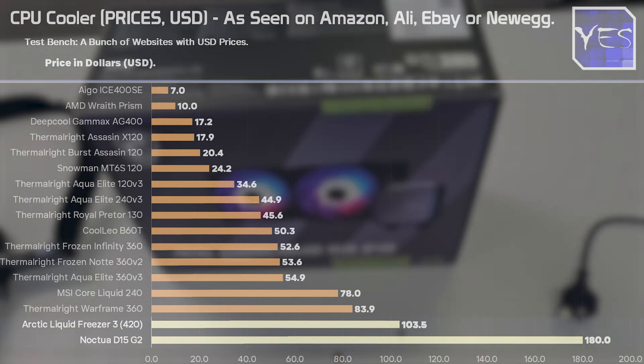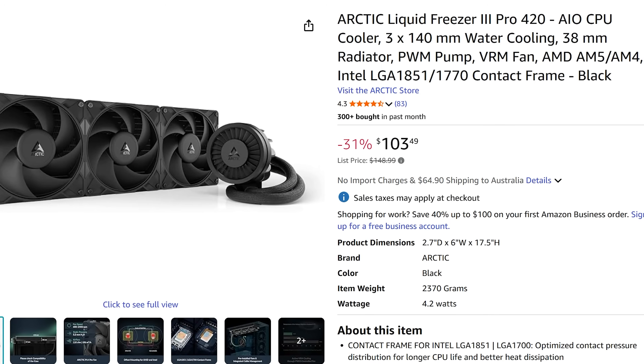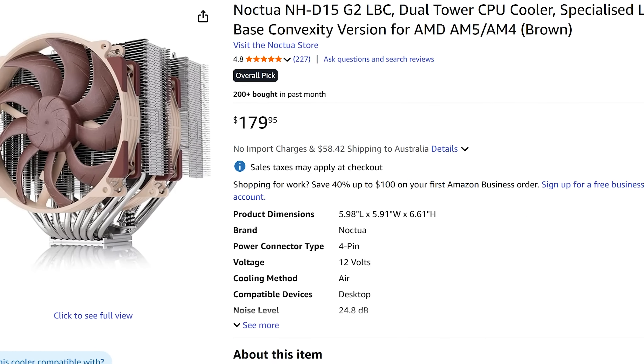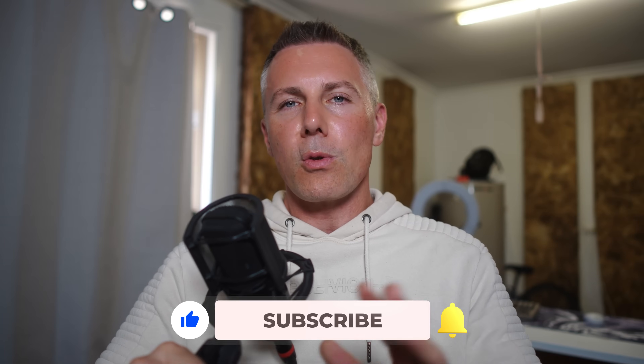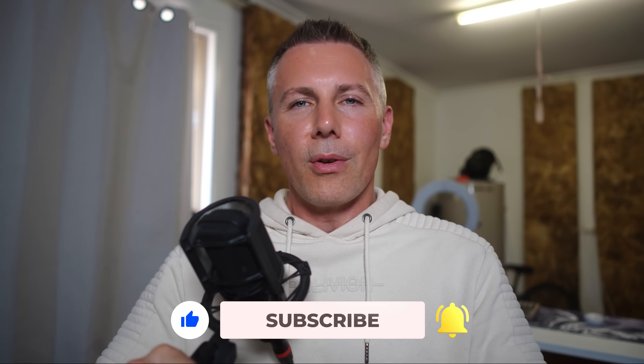The two flagship coolers are the Arctic Liquid Freezer 3 420mm — exceptional AIO performance — and the Noctua D15 G2, the flagship air cooler at $180, which is a steep ask but delivers phenomenal build quality and temperatures. Hope you enjoyed this one — let me know any questions or thoughts in the comments below and I'll get back to you as soon as I can.